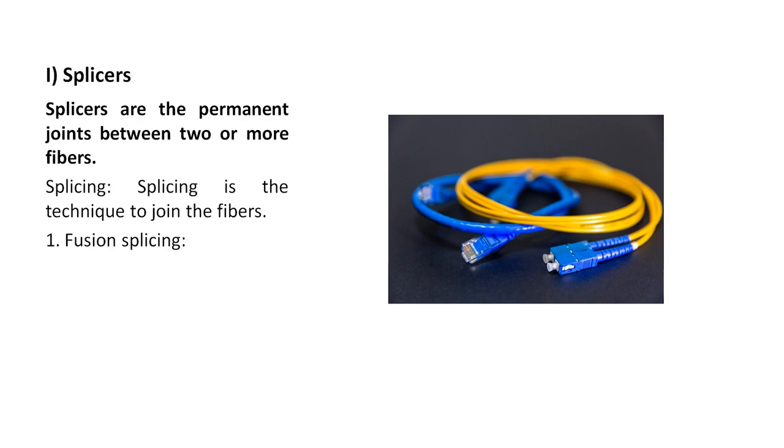Splices are the permanent joints between two or more fibers and splicing is the technique to join the fibers. One of the types of splices is fusion splicing. To understand fusion splicing, consider welding - where two iron pieces are joined with the help of a flash of light.